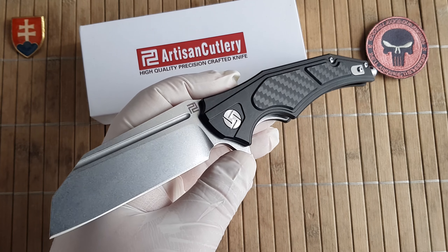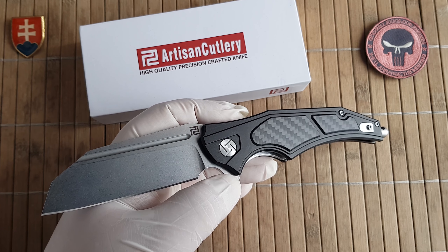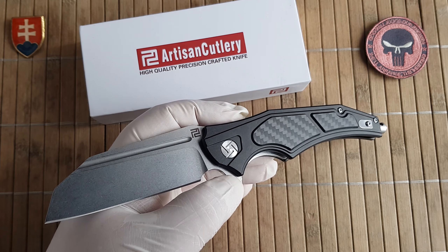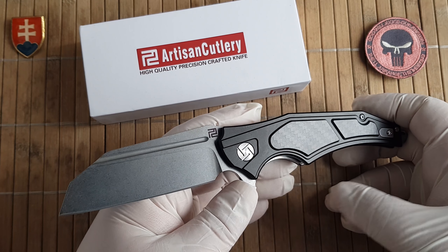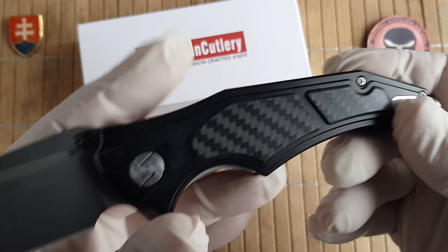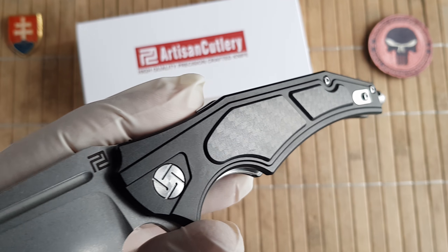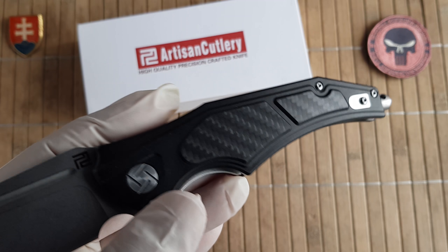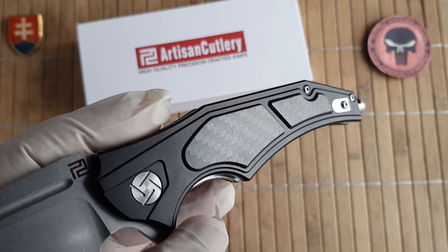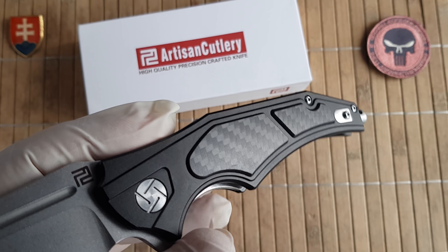The Apache comes in a few different variants, like all Artisan Cutlery offerings. You can get it in gray anodized aluminium or black anodized aluminium, with a few different inlay scales. This one is a little bit more premium because it's carbon fiber, but of course you can also get it in green G10 or black G10.